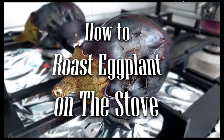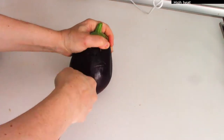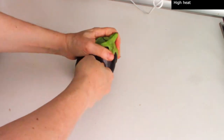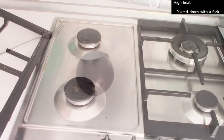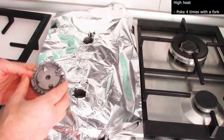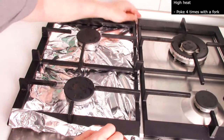How to roast eggplant on the stove. Choose a plump eggplant and poke it several times with a fork on different sides. If you're new at this, it's better to cover your stove with foil so the juice of the eggplant doesn't spill.